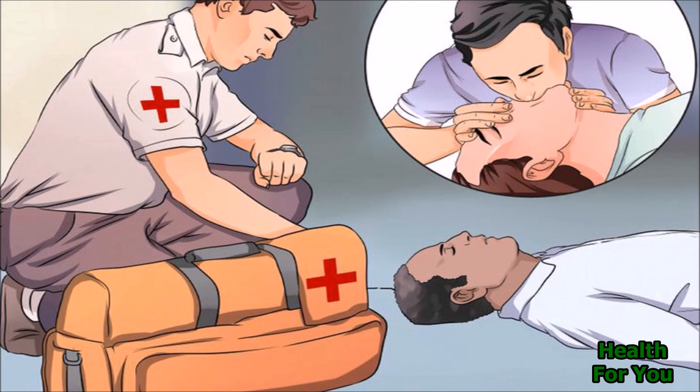Continue CPR until the ambulance arrives. If available, implement the defibrillator as soon as possible.